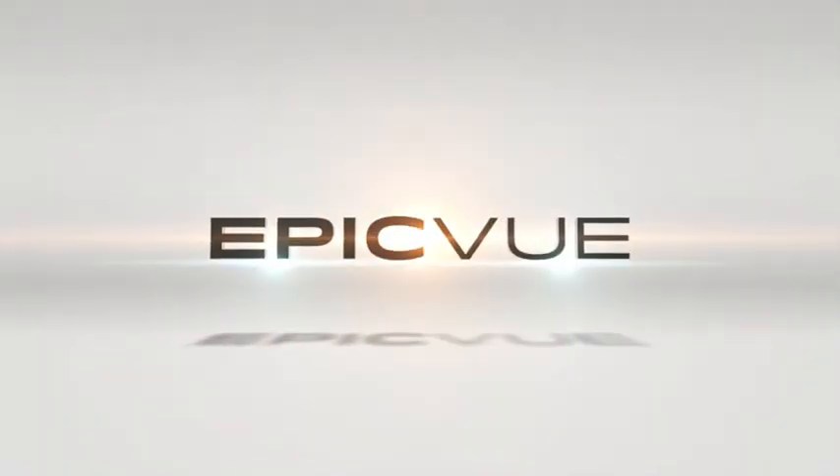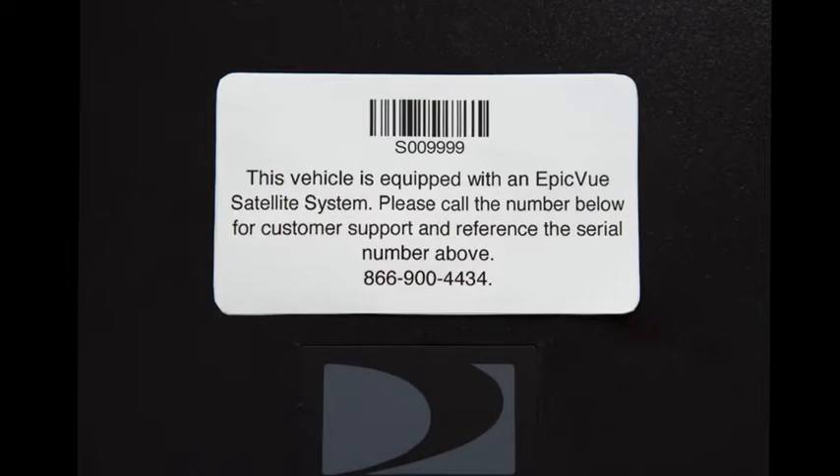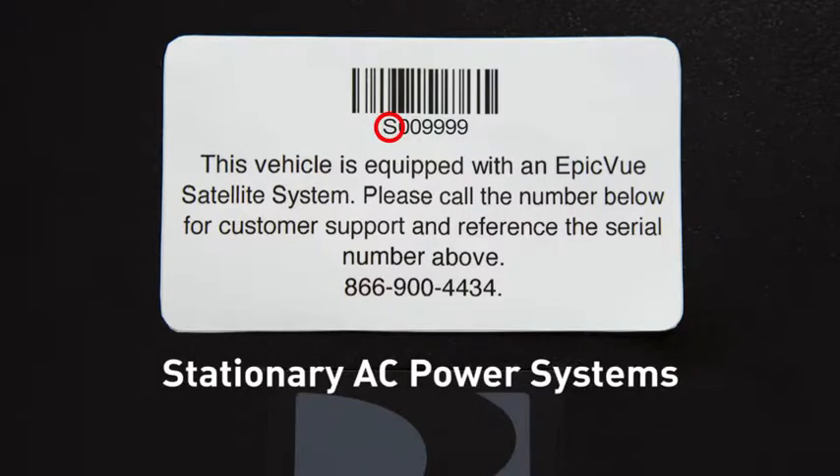The purpose of this video is to instruct you on how to properly power on and off an Epicview system with domes that are powered with AC power or are plugged into a normal outlet. If your dome's serial number begins with the letter S, then this is the right video segment for you.